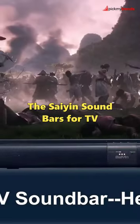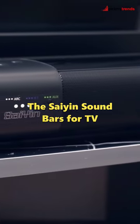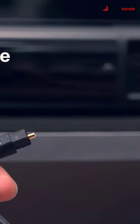The Scion Sound Bars for TV 24 inches offers a combination of style and functionality. Its multiple inputs, including Bluetooth, HDMI ARC, Optical, and AUX, provide you with flexibility in connecting your devices.